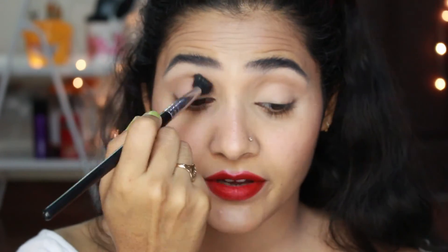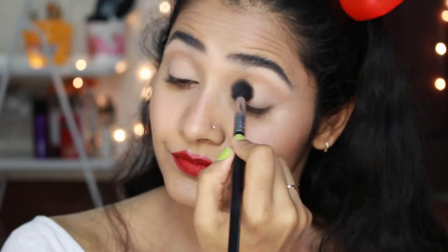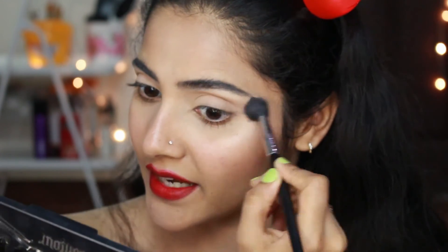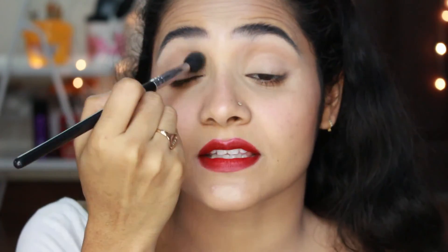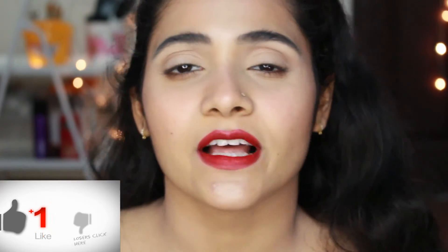Then I'm gonna take a bigger crease brush and just buff everything in. This step is very important, guys — even though it doesn't really feel like you've done much, this is the step that makes everything look seamless and well blended.